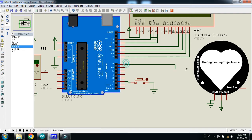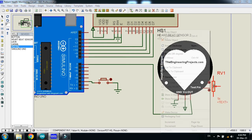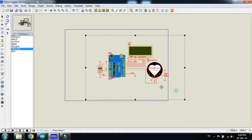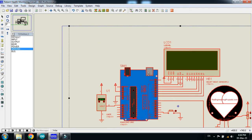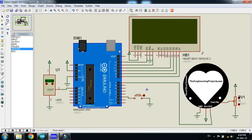Connect the pin of the sensor with pin 7 of the Arduino. Now connect the temperature sensor with the analog pin of the Arduino. Also connect the potentiometer with the heartbeat sensor. Connect power and ground with this sensor as well.